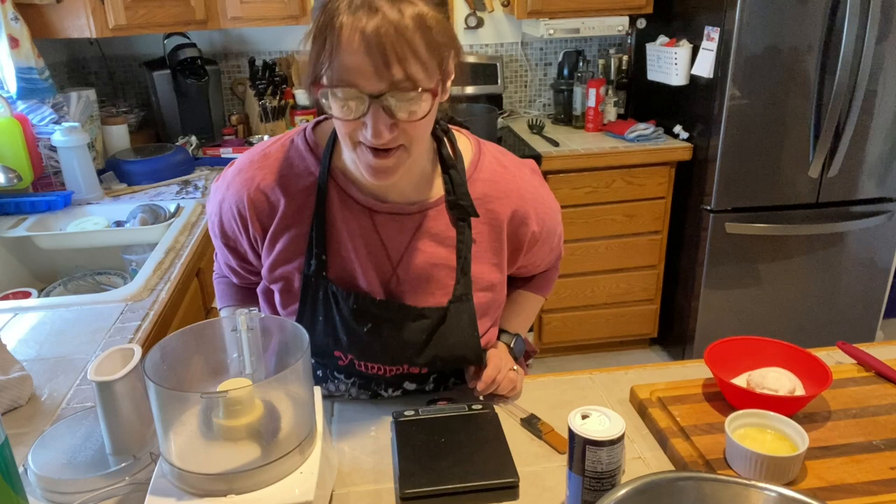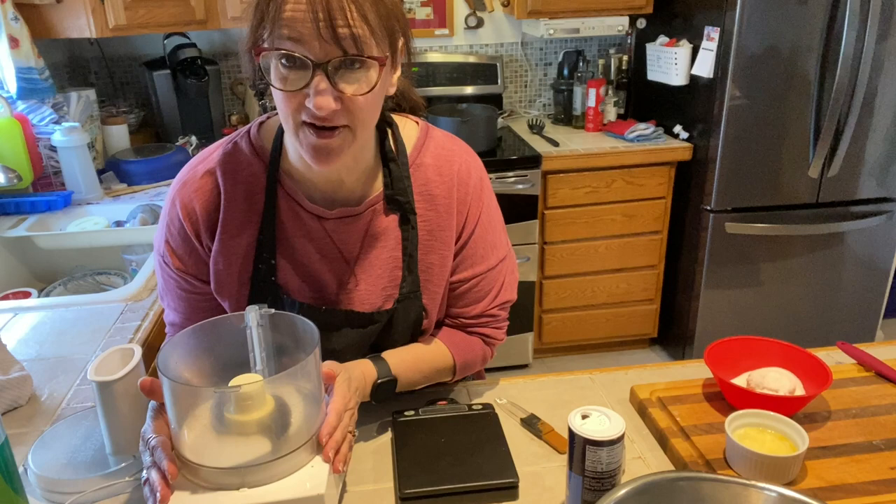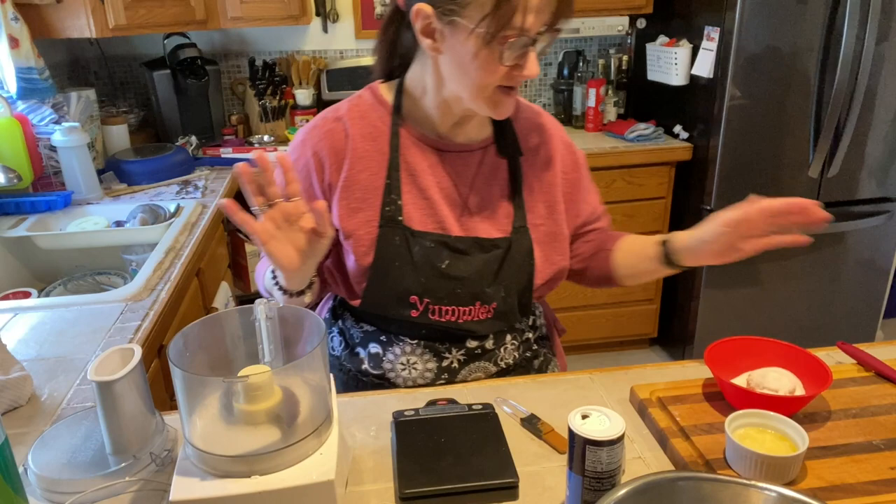Hi everyone, I'm back for the next part. This is going to be a pie with a crumb topping. We did the filling — the sour cream filling is in the fridge. Now we're going to make the crumb walnut topping that goes on it.